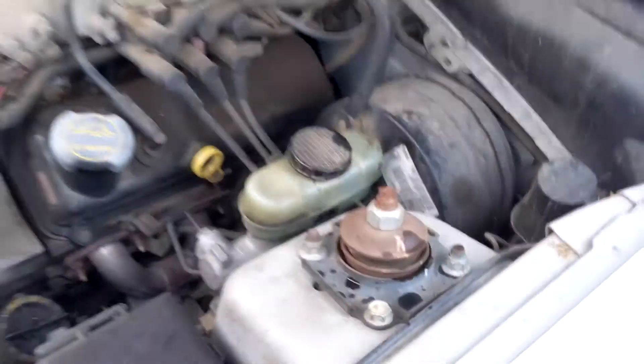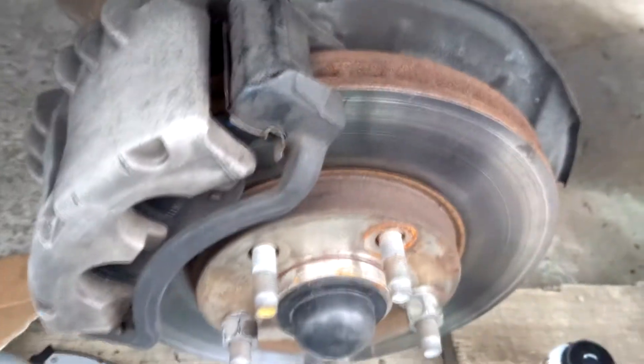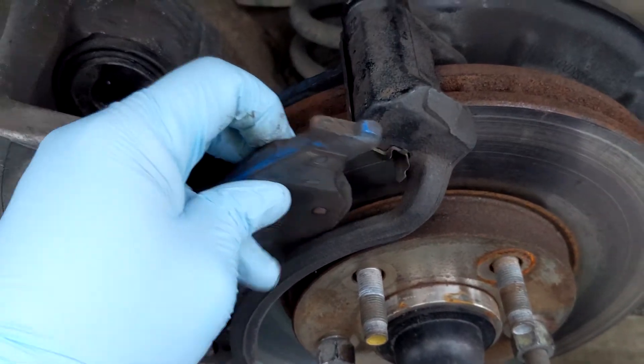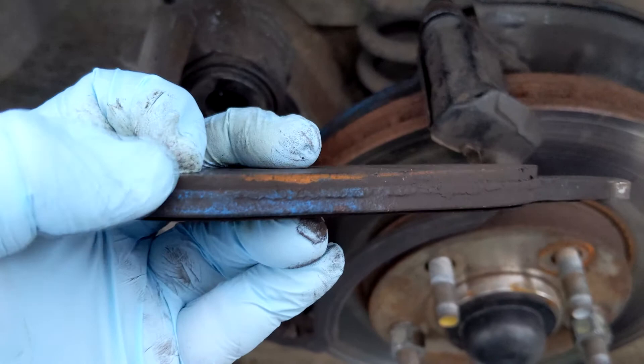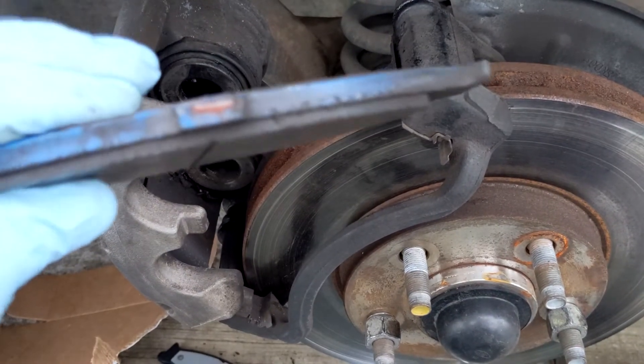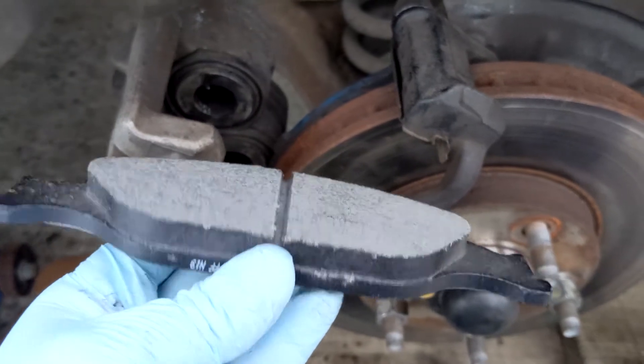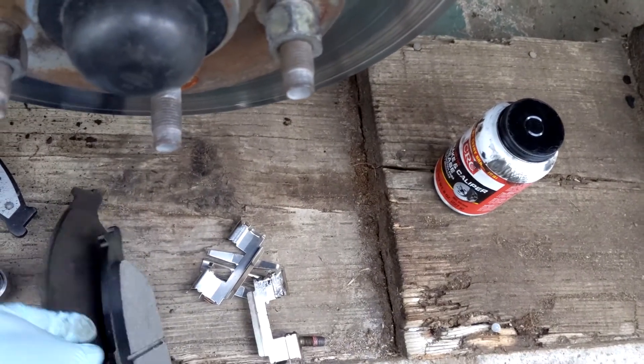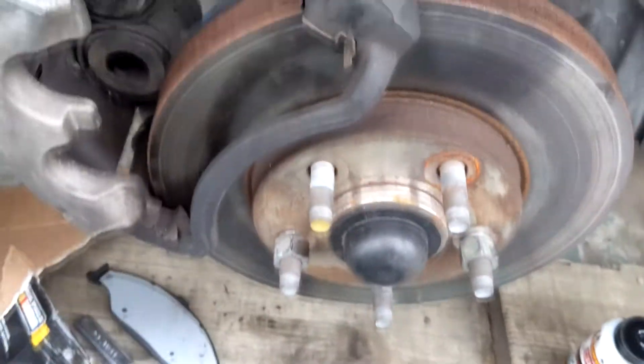Now let's check the brake pads. I already took out the wheel and unbolted my brakes so you can see — these brake pads are very thin because they're worn out. These are the used brake pads, and I already bought brand new ones. Check the difference: these are brand new, you have a thick pad here versus the old one. You can see a big difference. So that brake light most of the time means your brake pads are worn out and it's time to change them for brand new ones.